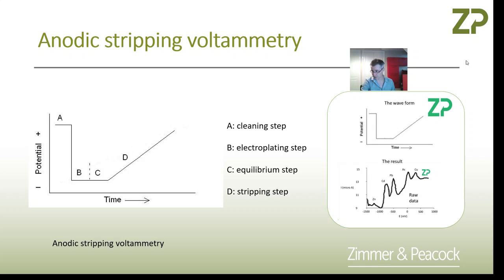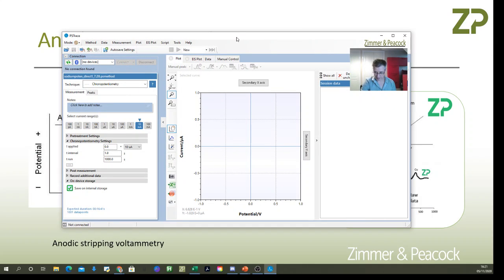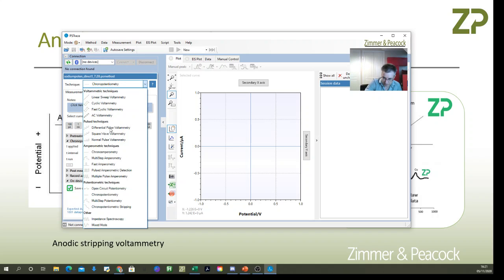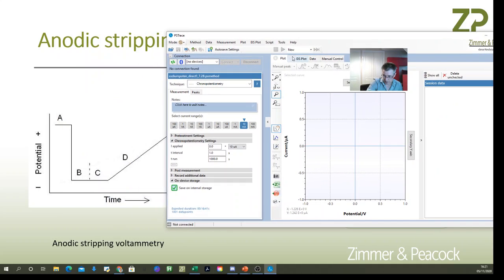Now I'm going to bring up a piece of software that we use to drive the potentiostat. A lot of the time I'm just using the menu, but today I'm going to use scripting, which allows me to write more advanced sequences.